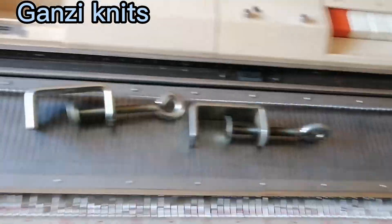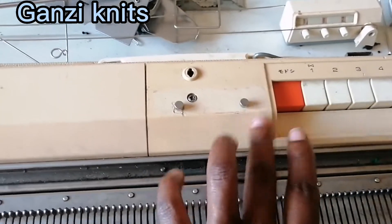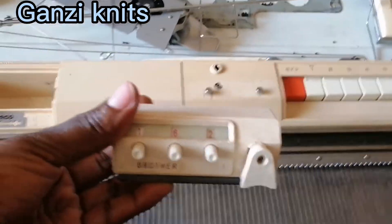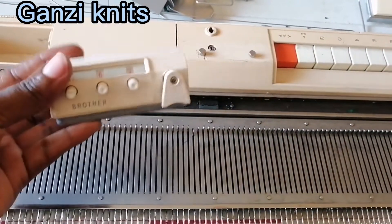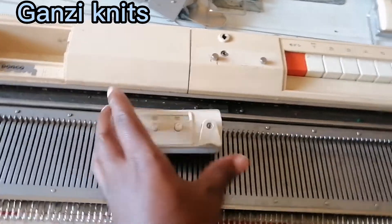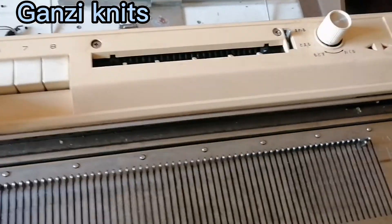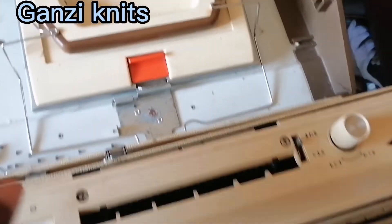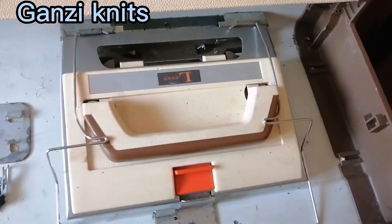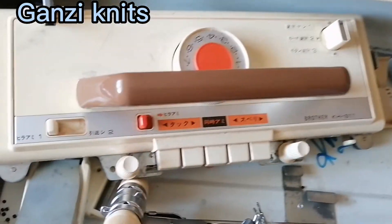Then we have these machine holders — they're supposed to be two. They hold your machine onto the table you're going to put it on, so those two must be in your machine. Some machines come with a built-in row counter, but for this particular one the row counter is to be attached. Be sure you're checking for the row counter — if it's not built in, it must be attached separately. This is the row counter — it helps you count your rows when you're knitting.